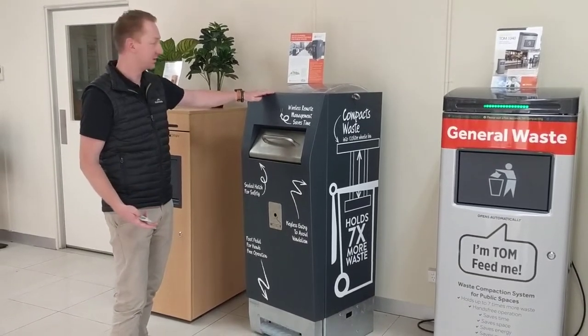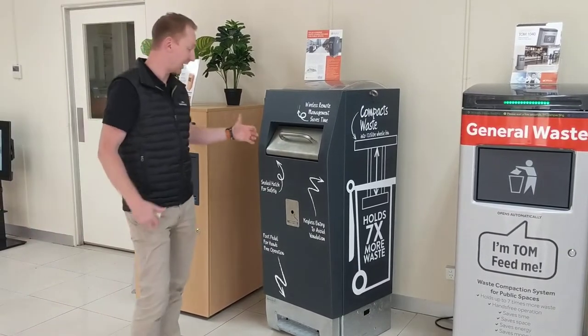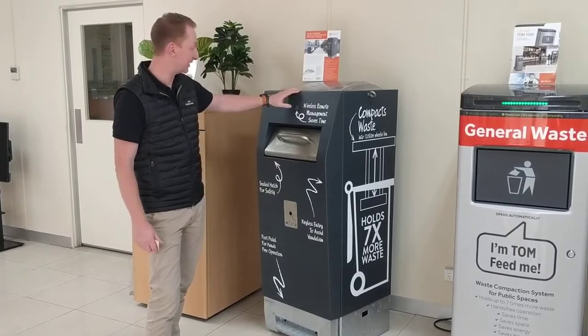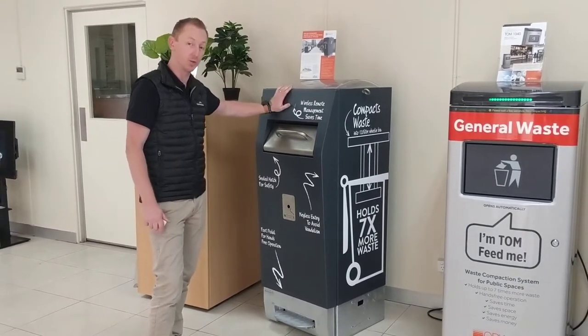This is Ray, our solar bin compactor. There are a lot of good features about Ray compared to other bins on the market and just as a standard bin in itself. One of the big key points of this bin is that it's very robust and very strong.